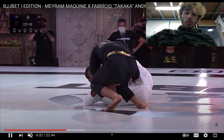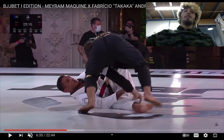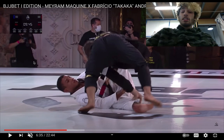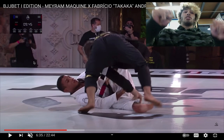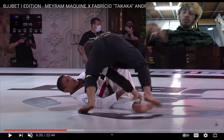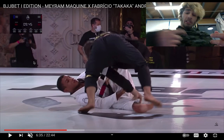Fabricio does a nice bullfighter here. But because Merriam has a deep lasso, if you keep that deep lasso grip, it is physically impossible to pass — I have studied this over and over again. It is literally physically impossible to pass if the guy has the deep lasso and keeps the grip. The only time you see guys actually pass the deep lasso is when they let go of the grip and then get knee cut or an over-under. So if you have the deep lasso, just keep it. They're either going to need to force you into a short lasso or completely break the grip.